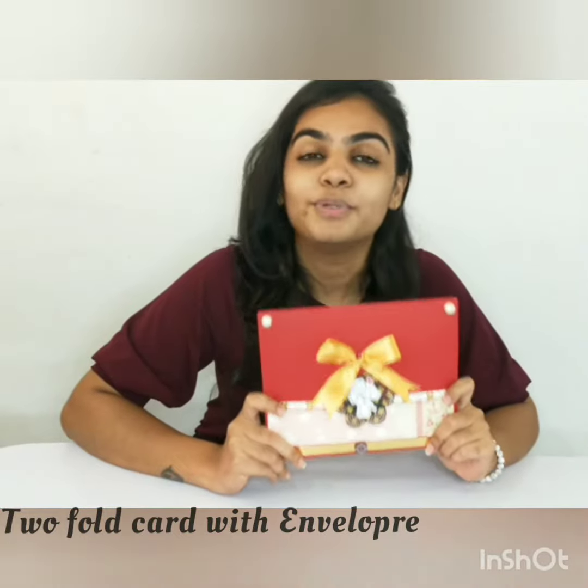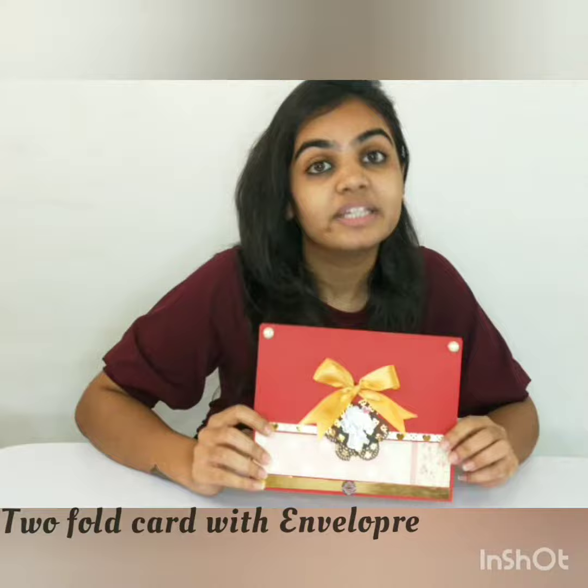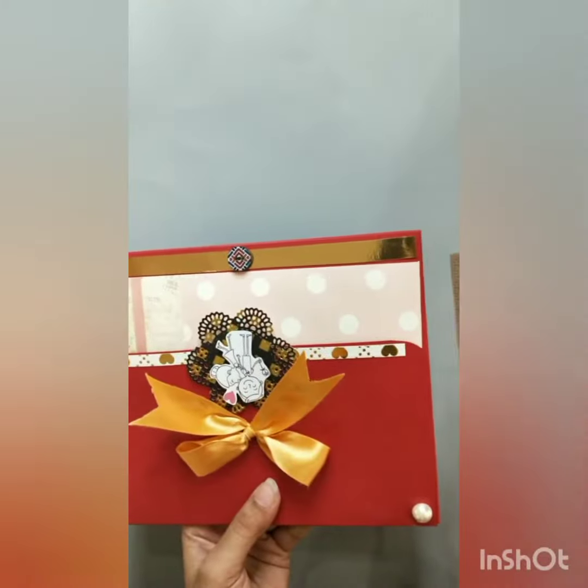We have made beautiful handcrafted cards wherein you can gift on special occasions. Let's see ahead what's inside it.